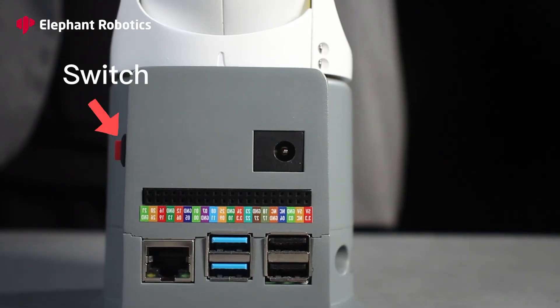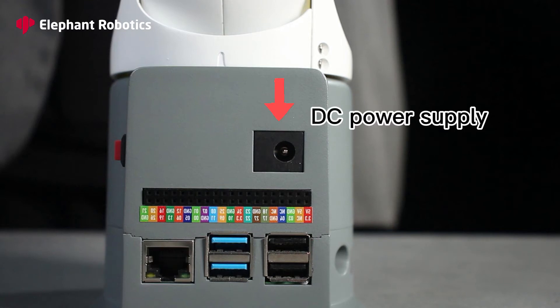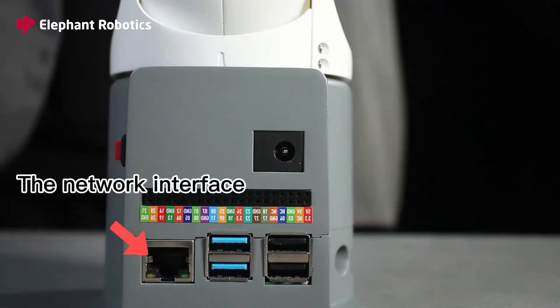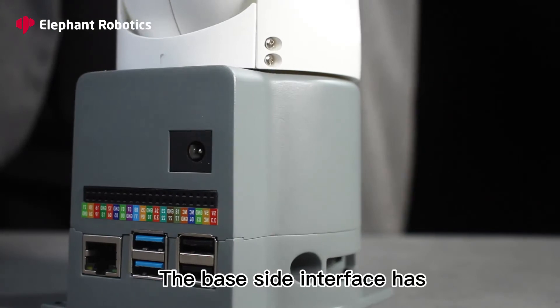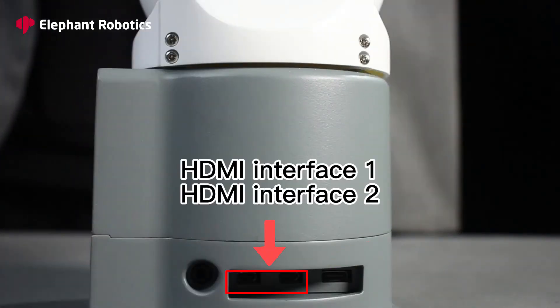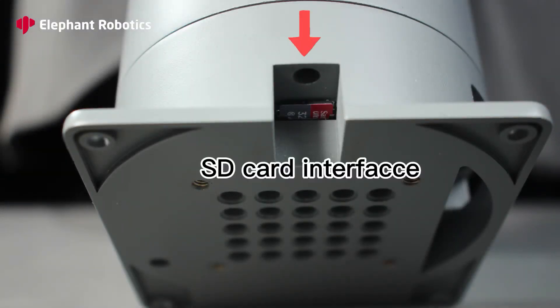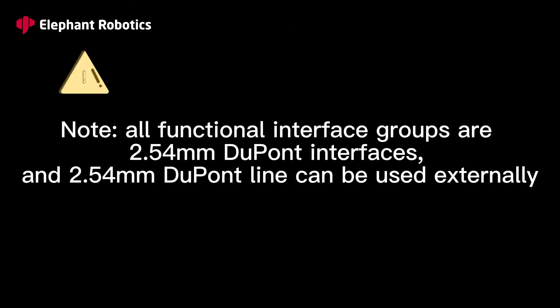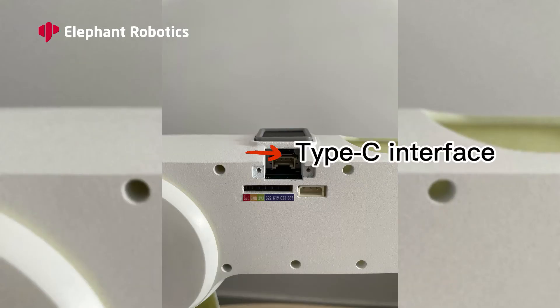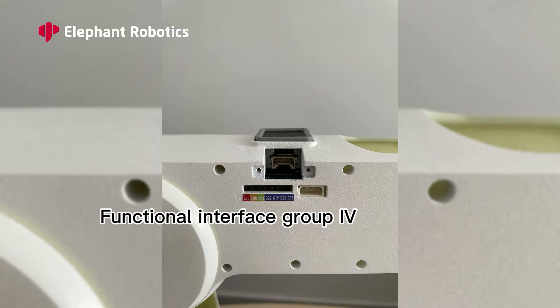The base interfaces include a switch, USB 2.0, USB 3.0, DC power supply, expanded I/O, and network interface. The ports on the left side of the base are the audio interface, Type-C interface, HDMI interface 1 and HDMI interface 2. The rear connector of the base includes the SD card interface, Atom, Type-C interface, Grove interface, steering gear interface, and functional interface group 4.